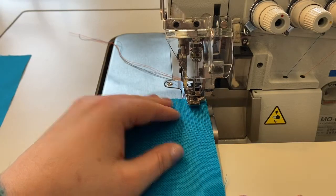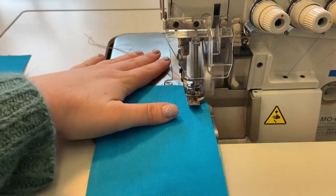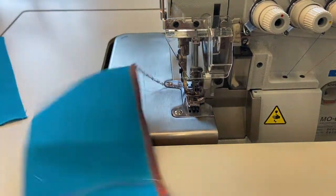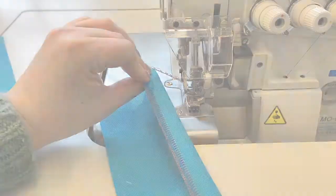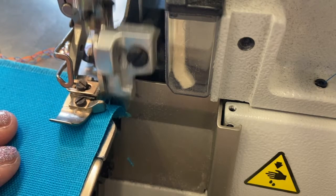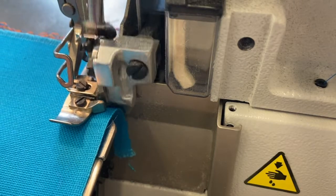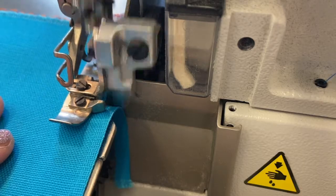The overlock machine is used most often to finish raw edges. It creates a quarter-inch wide stitch with two straight stitches while the two loopers bind the edge to prevent fraying. The blade will trim away all excess fabric beyond the stitch width, so be mindful of the blade as you sew to avoid cutting into your garment. Unless your pattern is drafted with the intention of cutting away excess fabric, simply aim to have the raw edges of your fabric graze the blade, trimming away any loose fibers or threads.